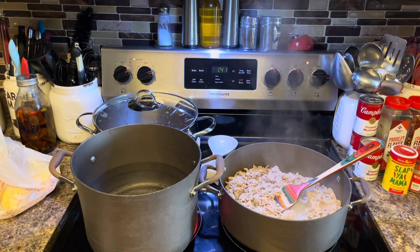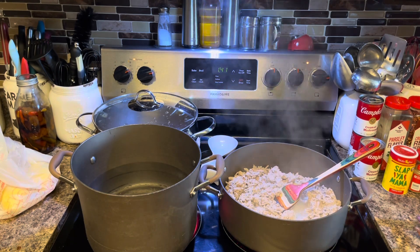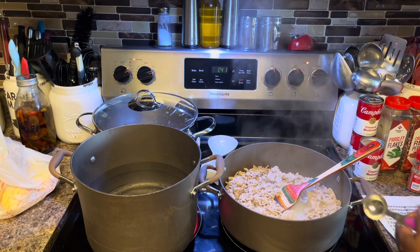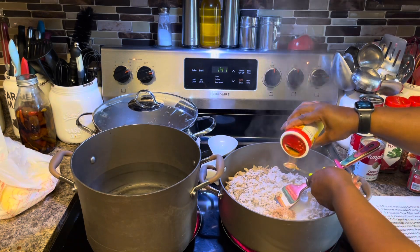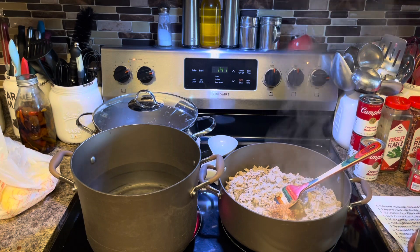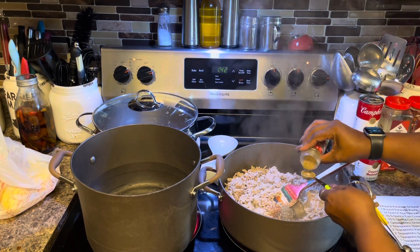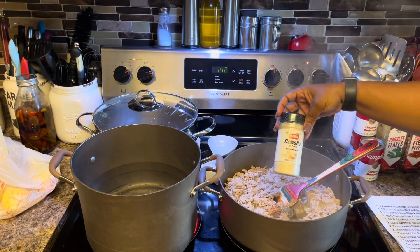Now I'm going to start adding my seasonings to this turkey. I'm going to add what the recipe says to start off with. So: Slap Ya Mama seasoning — two teaspoons. One teaspoon of rubbed sage. One teaspoon of celery salt. One teaspoon of onion powder.